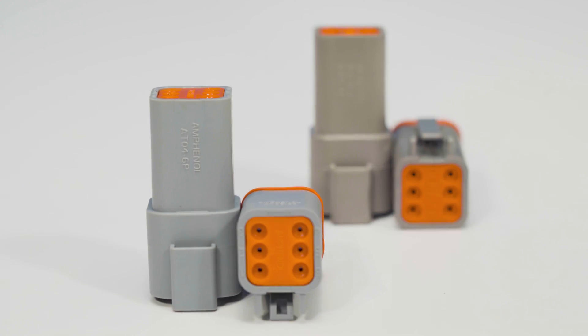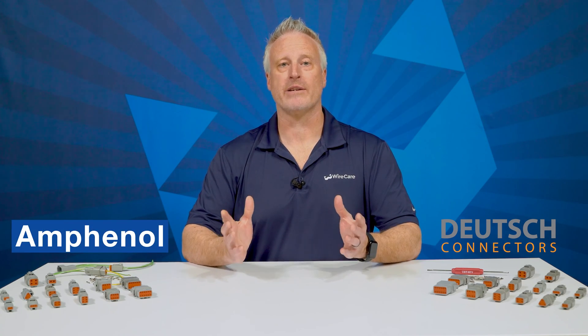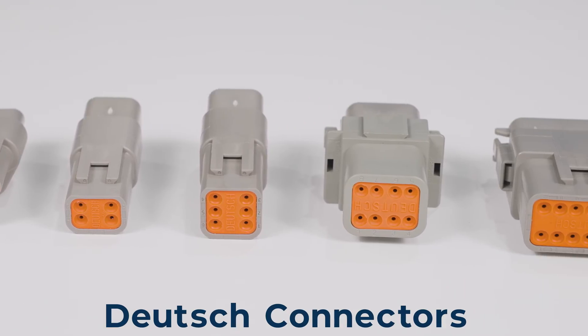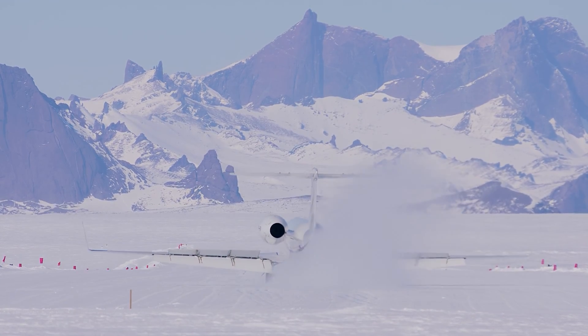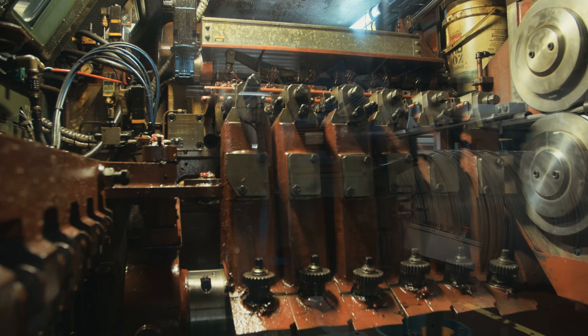Hey crew, Steve here. Today I'd like to talk to you about the similarities and differences between Deutsch and Amphenol connectors. Deutsch and Amphenol are two popular brands of electrical connectors commonly used in a ton of different applications. Deutsch connectors are well known for their ruggedness and reliability. They thrive in harsh environments where a high degree of environmental protection is needed, like in automotive, aerospace, and industrial applications.